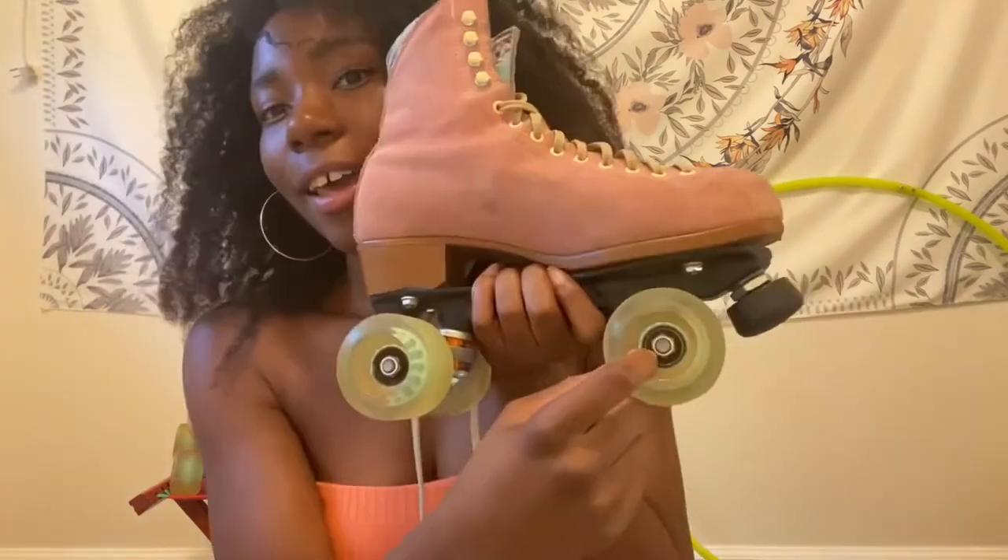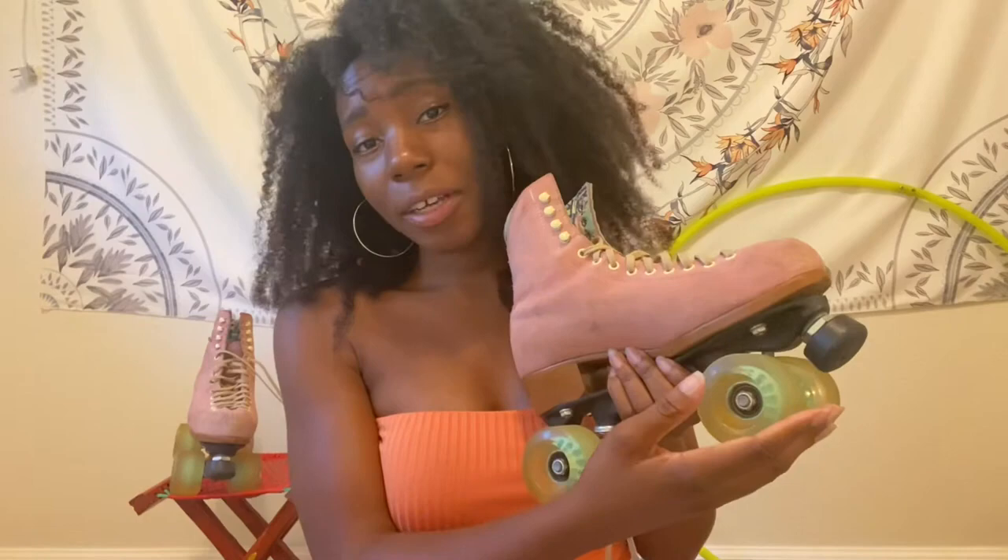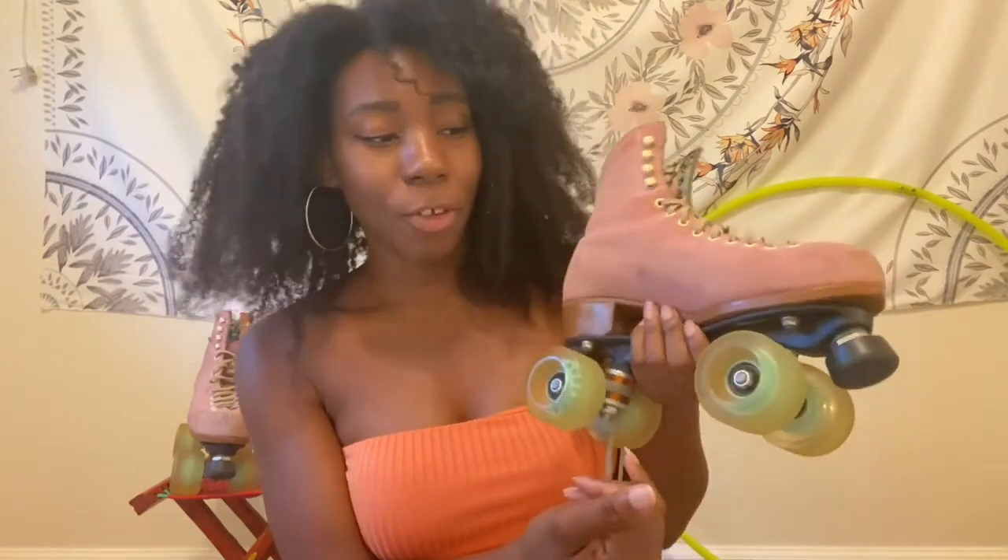Then we have our wheels, and this piece right here — not the nut but this piece — that is called our bearing. There are two bearings in each wheel, so a pair of skates comes with 16 bearings. Your bearings are the reason why your wheels can move easily and freely, and it's important to take care of them.